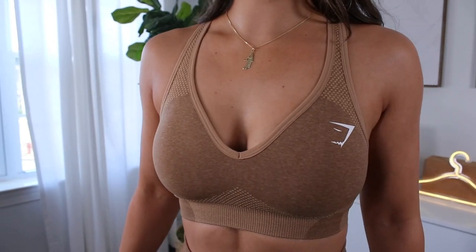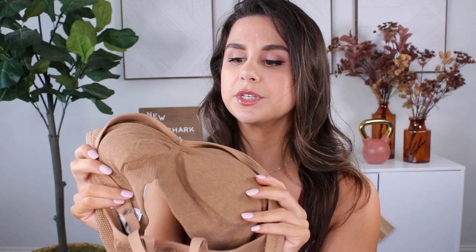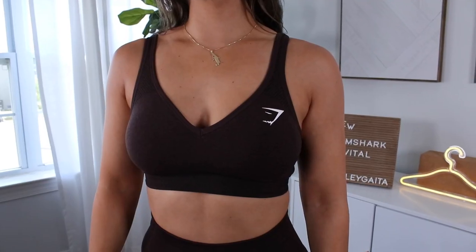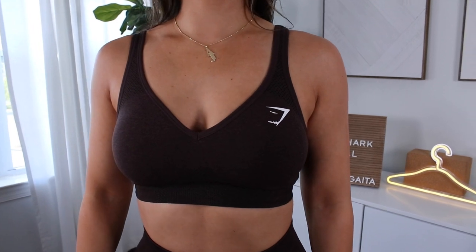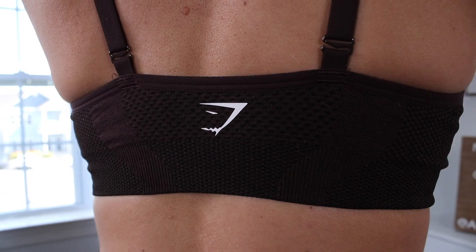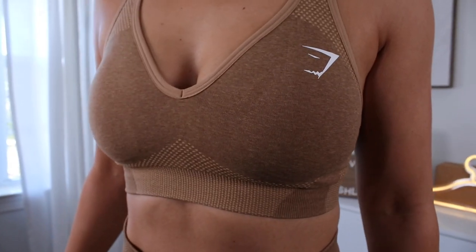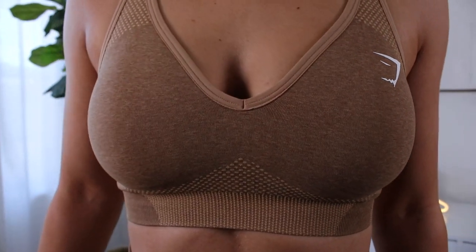It looks fairly plain on the front other than the dotted contour, but internally — I'm going to turn it inside out — you can see there's a little bit of a scrunch in the middle of the bra pad area that keeps the pads separated, which is good. You ever have both bra pads end up on one side? I've done that and don't realize it until I get to the gym and I'm like, why do I look so lopsided? You do have removable bra pads — they still kept that.